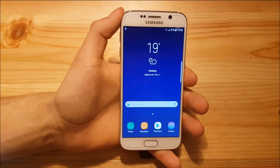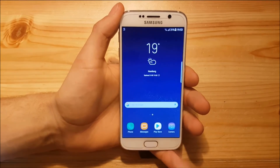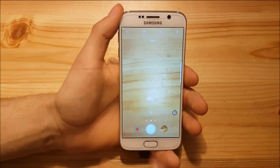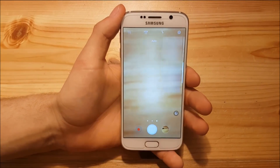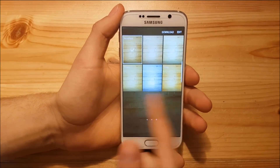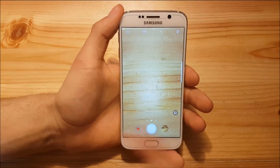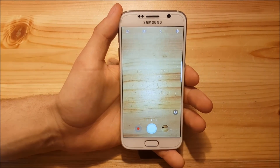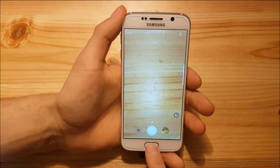Not everything is ported though. The camera is the only app which is not ported — this is the stock Galaxy S6 camera, with filters on the right and shooting modes. You won't get Bixby Vision since it's the stock camera, but it's still a really nice camera and good enough for everything.